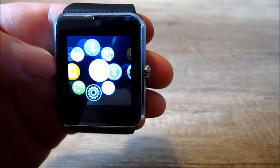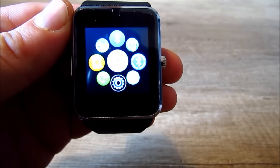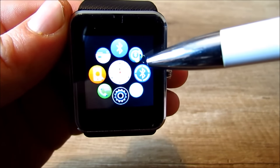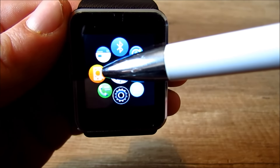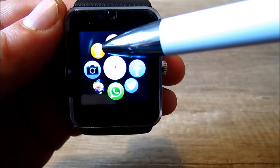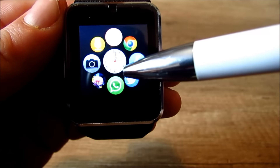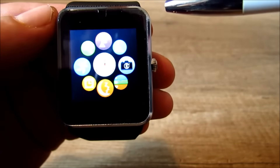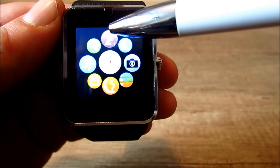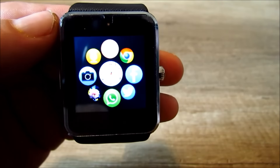V menu jsou tři obrazovky, na kterých je spousta aplikací. Teďka si nějaké představíme. Tohle je nastavení Bluetooth, hudba přes Bluetooth, zapnout/vypnout Bluetooth, nastavení, zmeškané hovory, najdi na telefonu, kalendář. Na další obrazovce je hudba z telefonu, záznamník zvuku, kamera, prohlížeč obrázků, WhatsApp, Twitter, Facebook, Chrome. Pak je tady měřič sezení, měřič spánku, měřič kroků, budík, najdi mě a soubory. Takže je tam toho spousta a je z čeho vybírat.